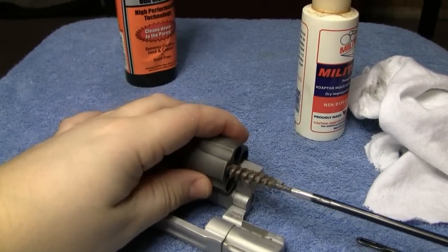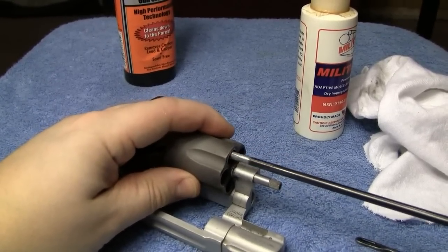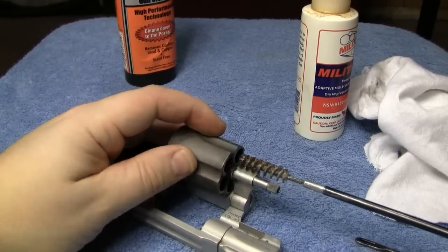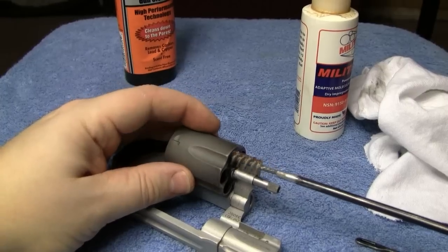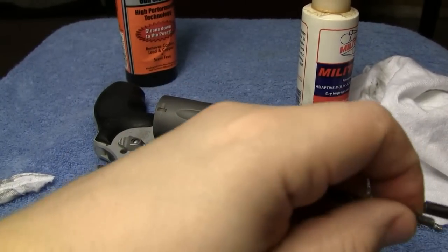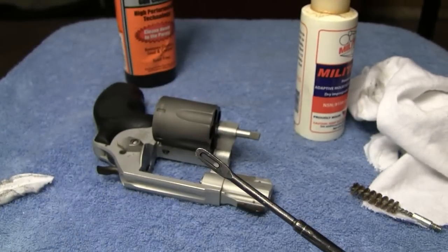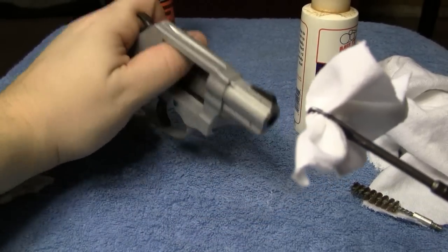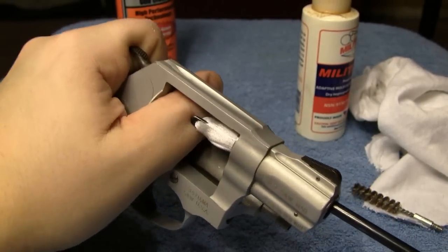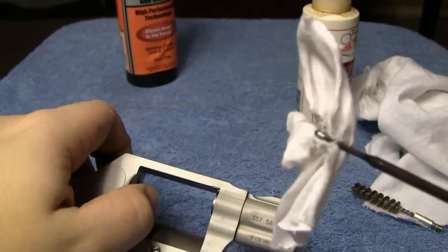These brushes are great at removing a lot of the grime that you just can't get with normal cleaning. Immediately after that, put the loop back on the cleaning rod and take a clean patch through the barrel after the brass brush has been in there. These patches are a little bigger caliber so watch how you pull them through.